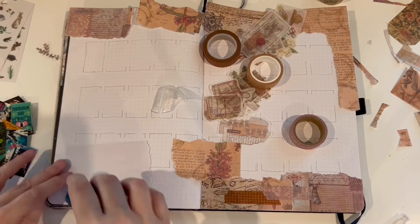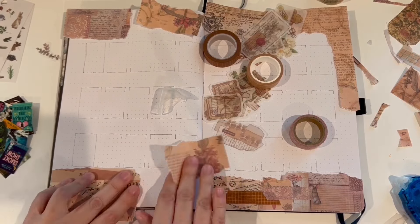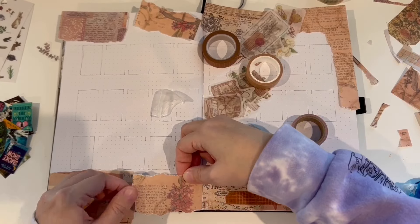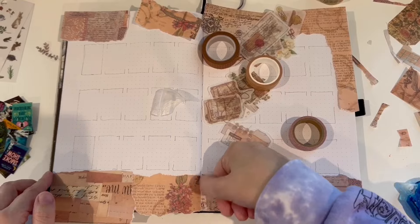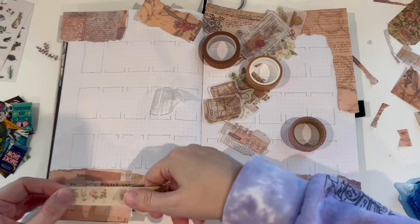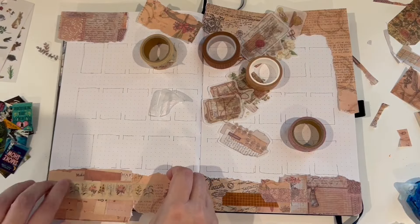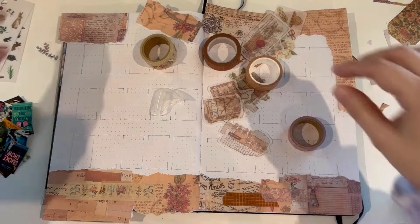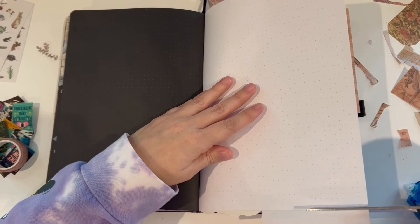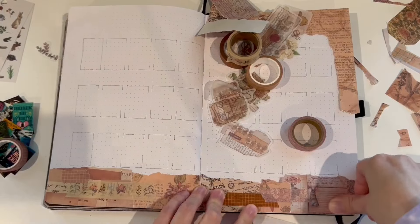I also have an Elmer's tape runner that I'm using to tape down the scrapbook paper on the edges. I went ahead and outlined where all the books are going to be before I got started, so that I wouldn't have to do that on camera, because it sometimes does take quite a bit of time to figure out the spacing you want to use on your pages. I also printed out all the book covers before I got started.